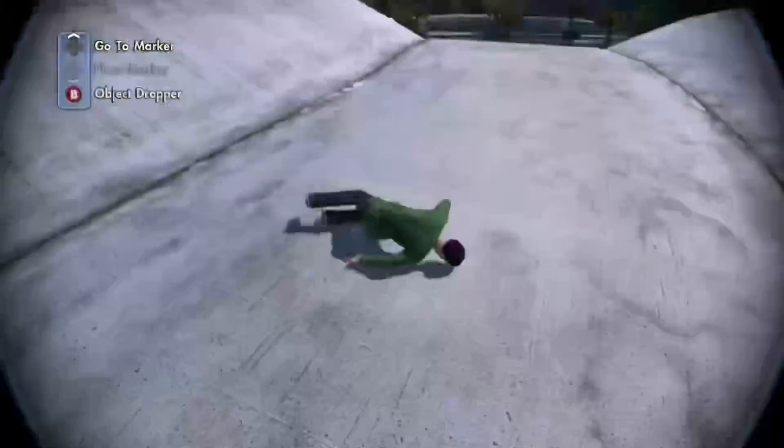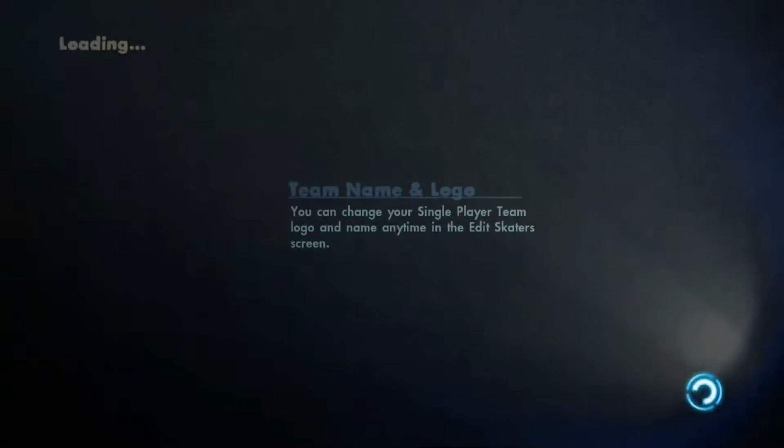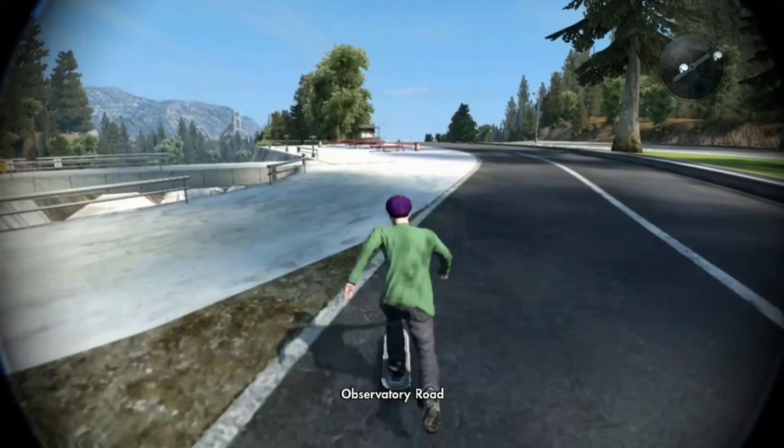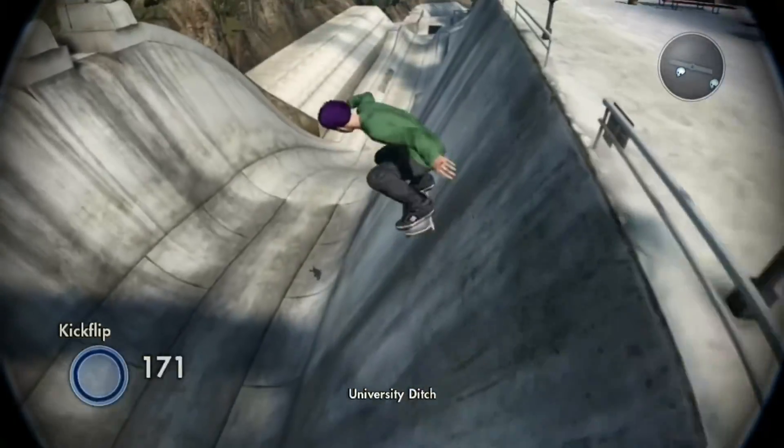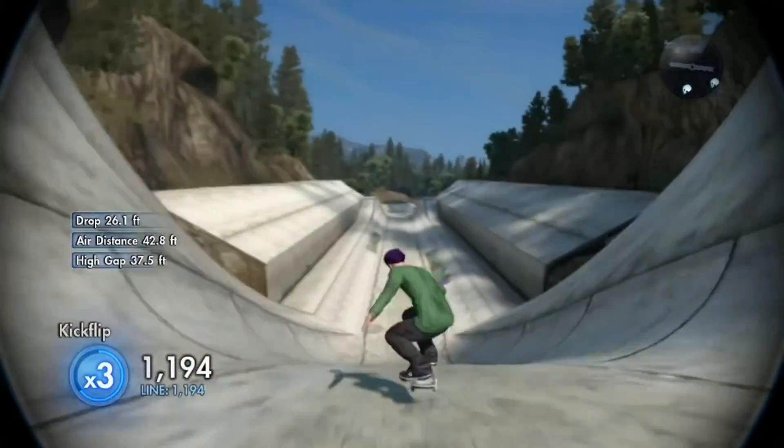Freaking bail, dude. Come on. That would have been so good. I'm just trying to make it to the end of the ditch. Little mongo push kickflip, tweaked.